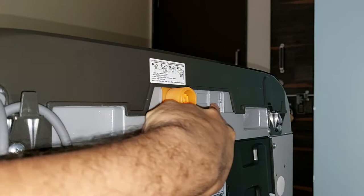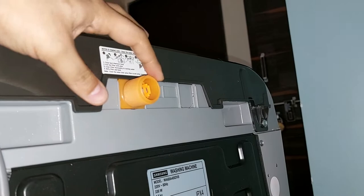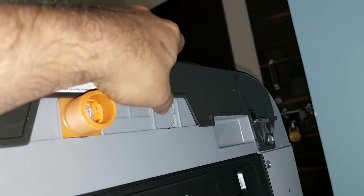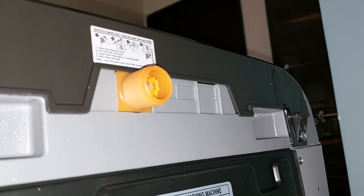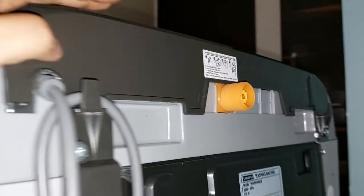My previous machine had two inlets — one for hot water and one for cold water — but this one has only a single inlet. The blue color is for cold water and the red for hot water in my old machine. In better, upgraded models you get two connections, but this is an entry-level Samsung top-load washing machine, so there is only one inlet here.